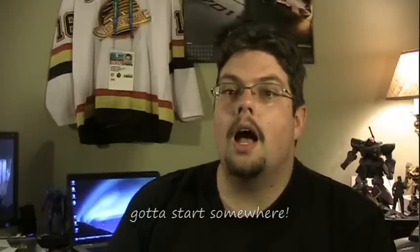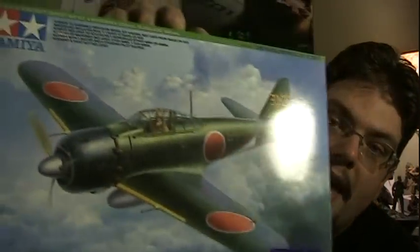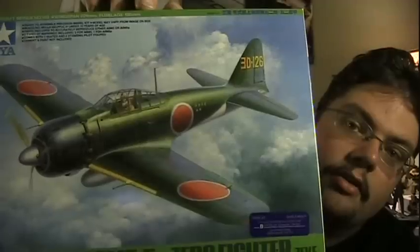Now that I'm getting into aircraft, I kind of wanted to try something important, something pretty neat, and this seemed like a pretty good option to start with. So here we'll take a closer look at the box — nice big painting, customary of Tamiya kits.